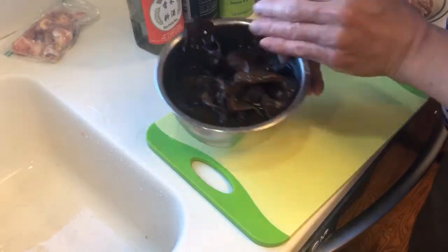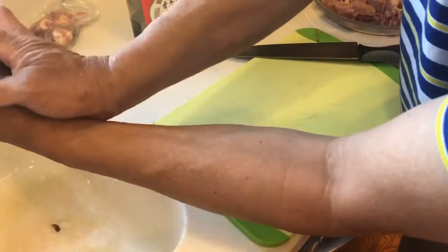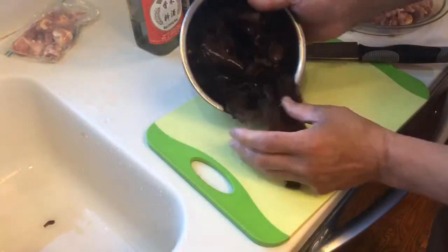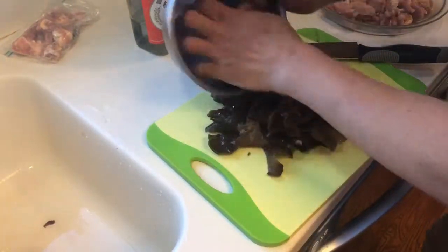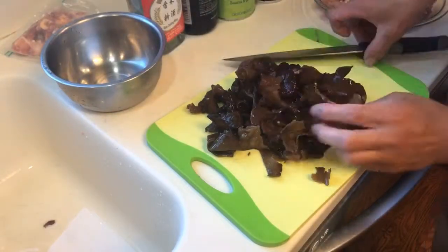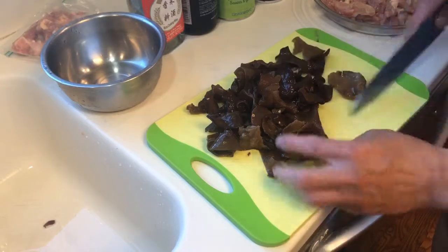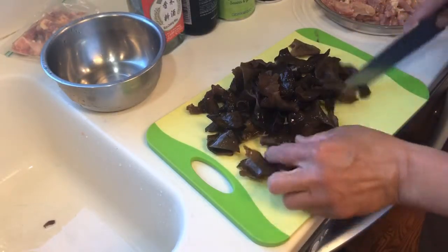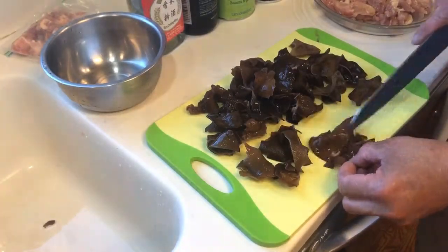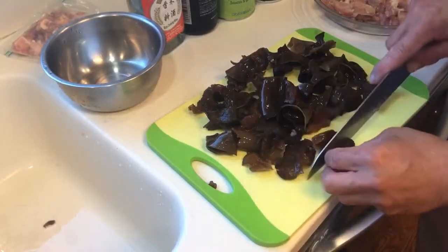Those dry fungus — I'm going to soak them in water so they expand and soften, otherwise they'll be dry and hard. Throw away the soaking water and squeeze all the water out. They'll look like this. One big piece, so you cut them smaller. These fungus usually grow on wood in the wood area, so they're healthy — like a black mushroom.